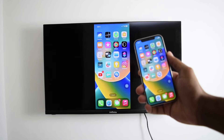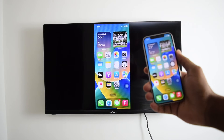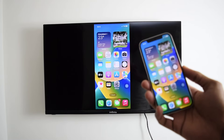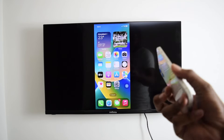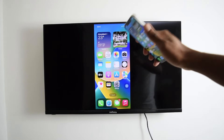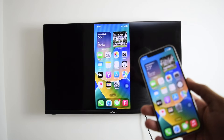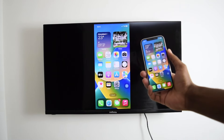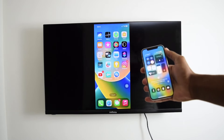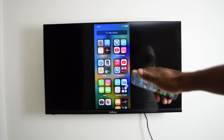I'll be showing you how to easily screen mirror your iPhone into any Android TV. This works on any iPhone model — whether you've got an iPhone 6, 7, 8, 10, 11, 12 like mine, or any other phone. It will also work on any Android Smart TV. The process is pretty easy; just follow the steps carefully so you can mirror your iPhone and have everything displayed here on your TV.